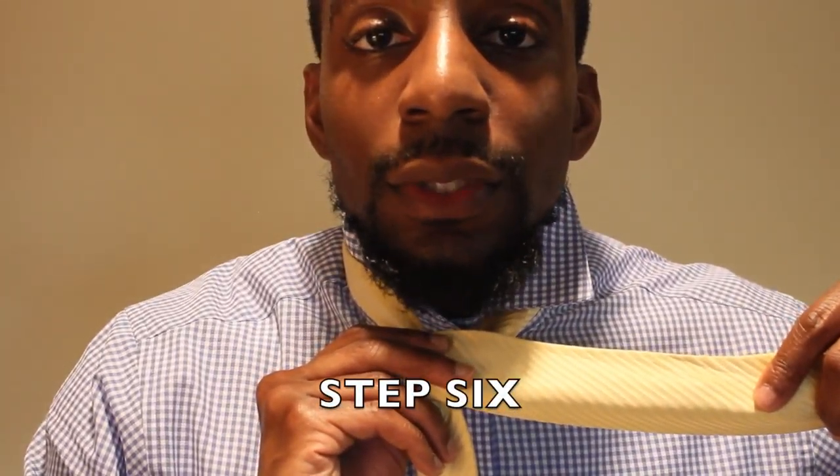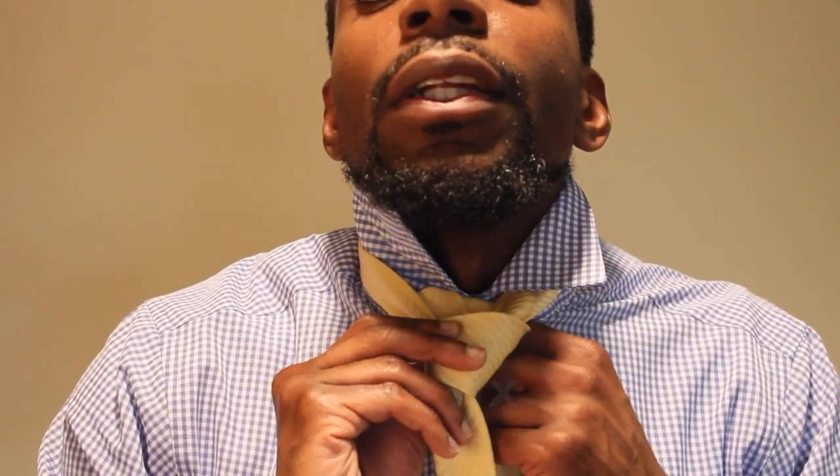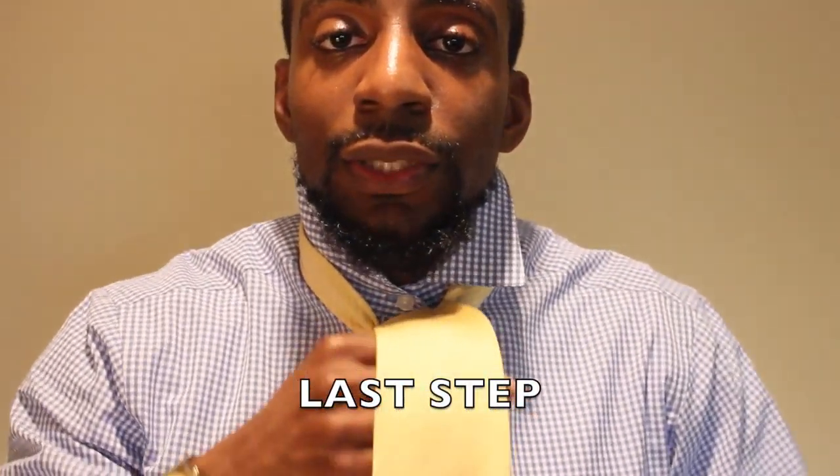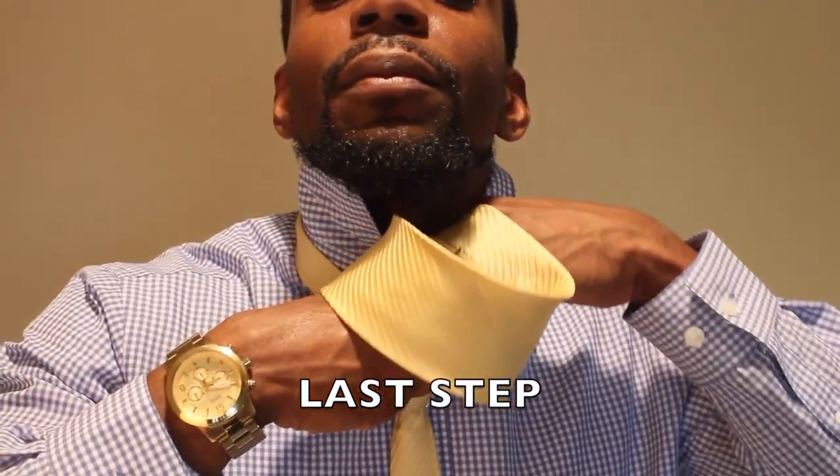Next step, you're going to go and tuck this up under the neck loop. You should see that knot forming right here. And now for the last step, what you're going to do is simply tuck it in. If you see this neck loop right here, you're going to put it right in here. Be careful with your loop — you don't want to mess it up.